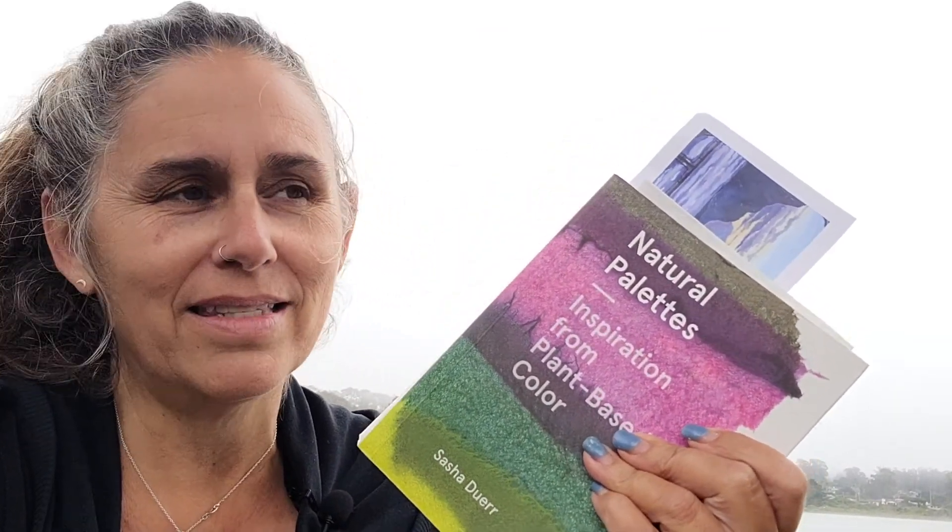I've actually brought a book with me called Natural Palettes by the incredible Sasha Durr, who is an amazing natural dye resource maven. She is a strong voice in the space and has been a great inspiration to me. In this book there is an entire chapter dedicated to California coastal dye plants. I've selected a few from her list and I'm going to see if I can find some of these in my little town of Los Osos and bring them back to the dye pot.